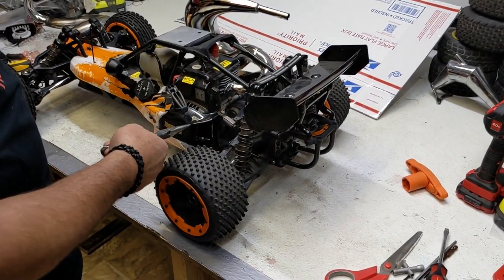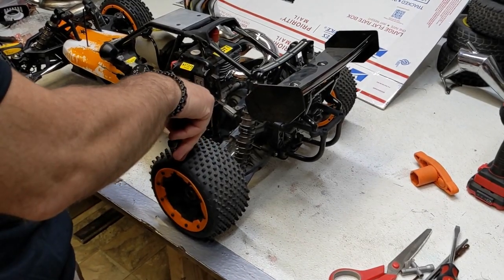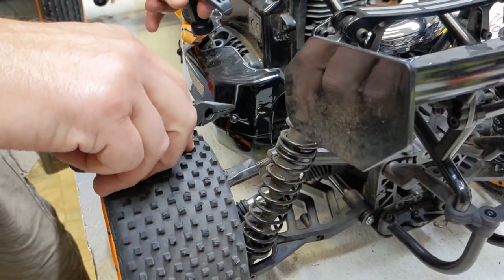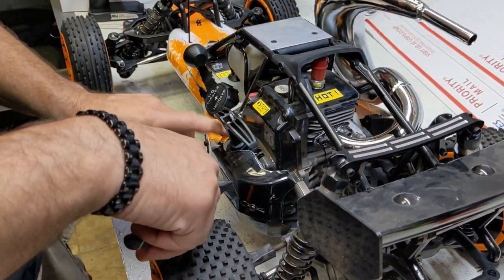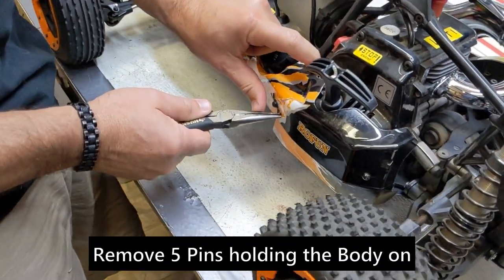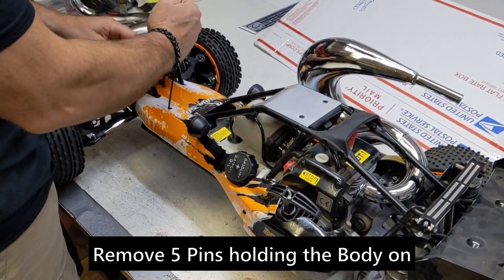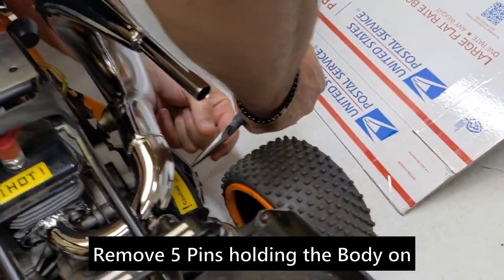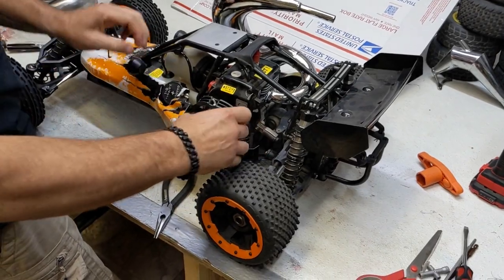I also want to show you how to take the body off. A lot of people don't realize how this lower plate comes off to access the pull start and stuff. So if you ever have a pull start problem — it gets jammed, the string is out — it's actually very easy. First, you're going to take four or five pins off if you want to take the body completely off: two on the side, one in the front, and then another two on the other side. And it just pops off.